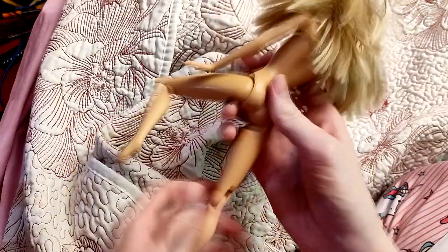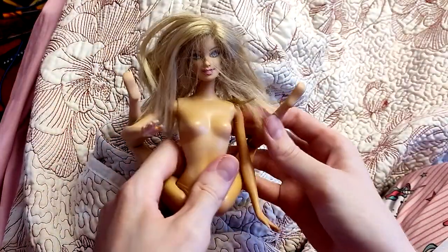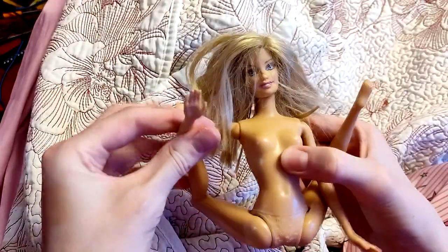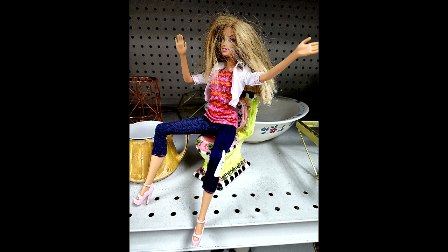I've wanted to do one of these for years but never really thought I could. The doll is just a random Barbie I found at Goodwill. I don't know what line she's from or how old she is, but I like that she has built-in knee articulation — it's less work that I have to do on her. I also found this toilet candle and I couldn't resist putting her on it like she's popping a high-heel squat.